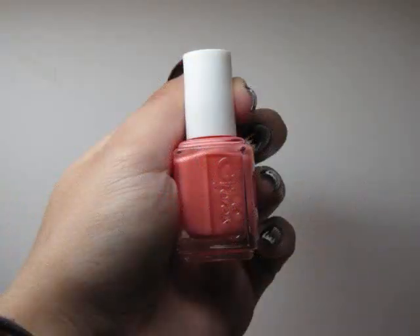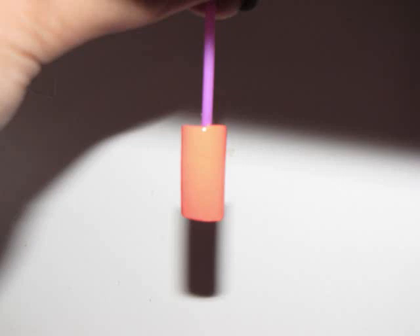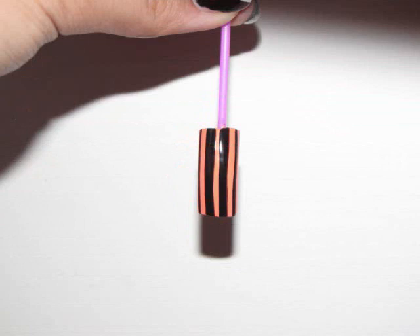First you're going to paint your nail with your peach coral polish. I'm using Essie's Hot as Hello. The next step is to paint black stripes looking something like this with your black nail art polish.